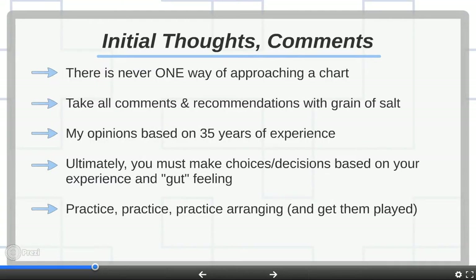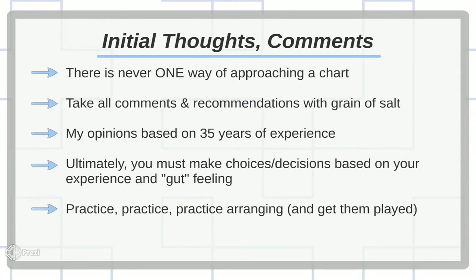Here are some initial thoughts and comments I have about this whole thing. I want you to realize there's never one way of approaching arranging a chart. Everybody brings their experience, skill, and taste to the table. So take all of what I say — the recommendations — kind of with a grain of salt. Some of the things are going to be obvious, but other things are going to be very subjective.